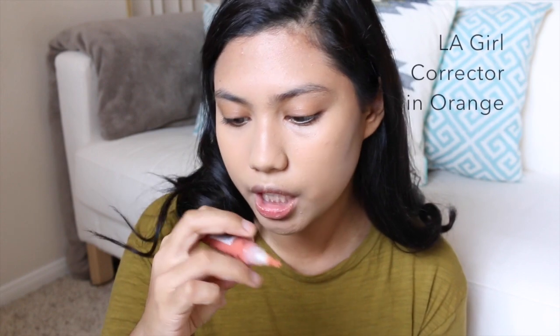I'm going to conceal my dark circles. I'm going to use the LA Girl Pro Conceal in the color Orange.